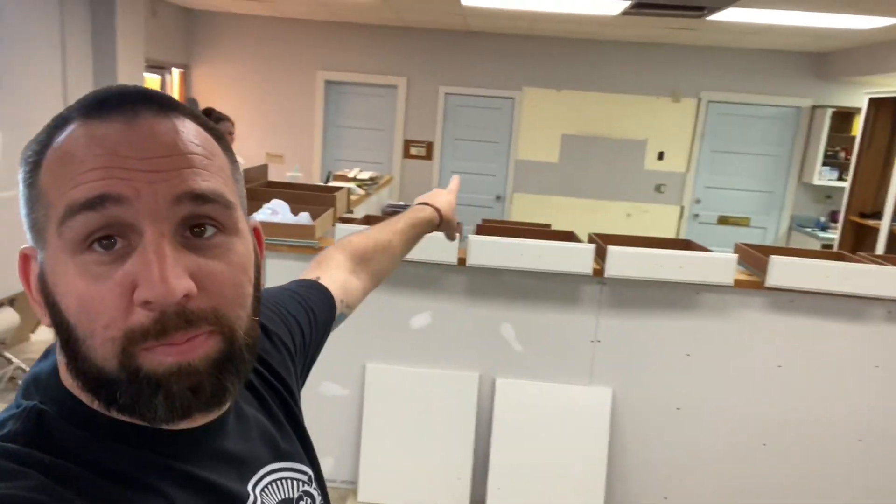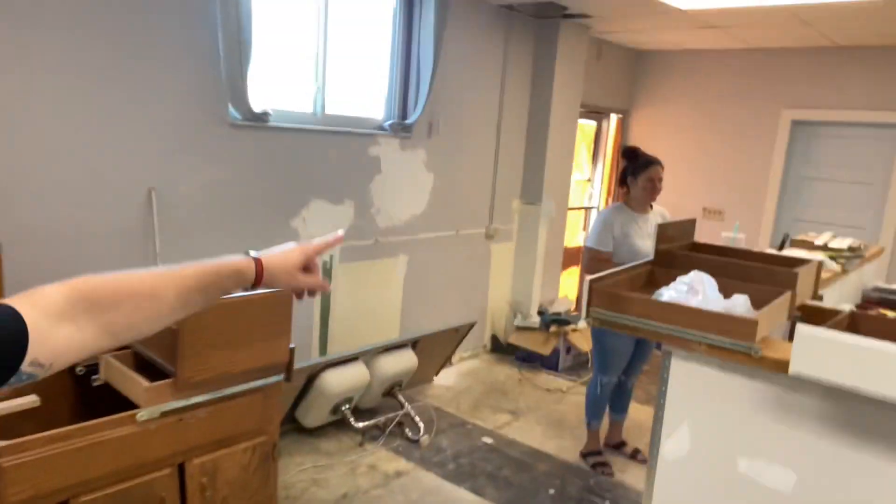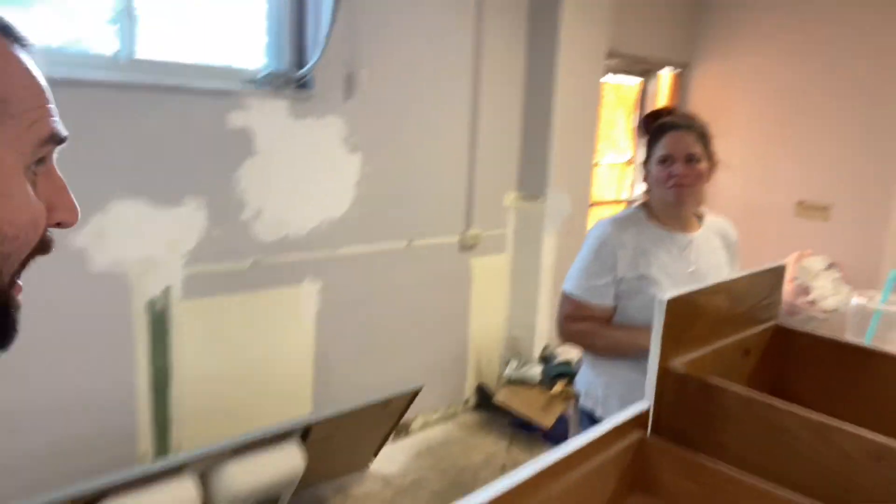What is popping y'all, hope you're doing great, doing fantastic, all that good stuff. We're here getting some cabinets painted — I painted all the doors, boom boom boom and bam. So got those painted.